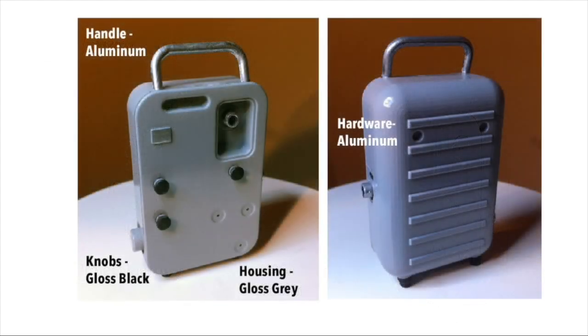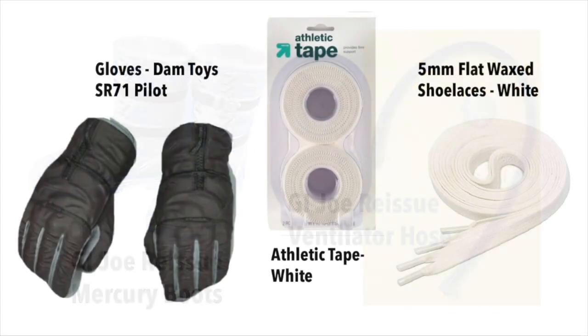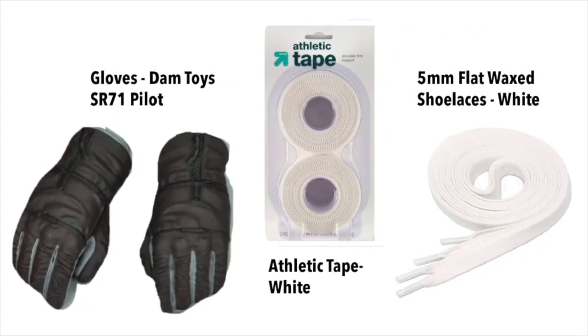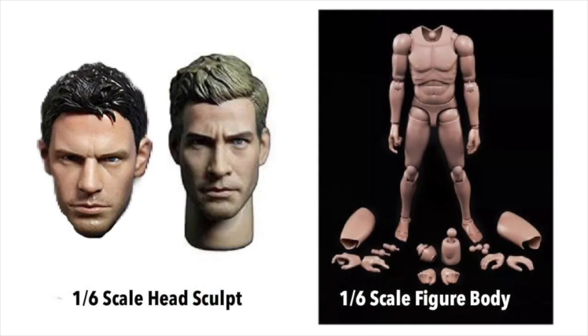There were two cooling units that were used during the Mercury program. One changed quite a bit during the program — later on it looked like this later version. You'll also need to get the boots and the ventilator hose from the G.I. Joe reissue kit, and the SR-71 pilot gloves from the Dam Toys kit, some athletic tape, and some flat waxed shoelaces.